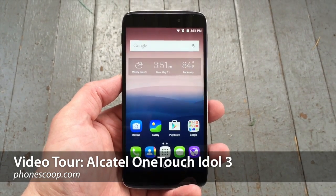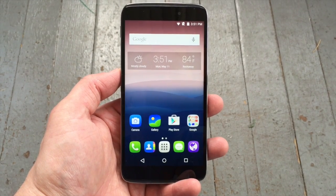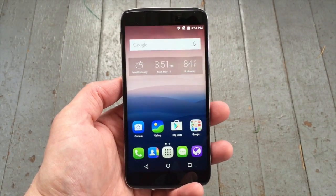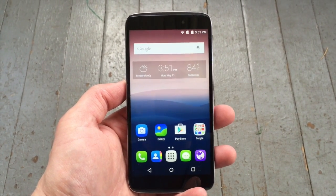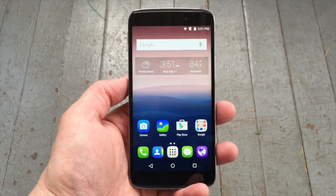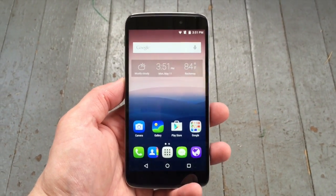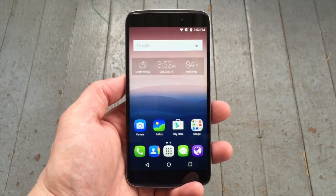Hi everybody, this is Eric with PhoneScoop and today I wanted to give you a quick video tour of the Alcatel OneTouch Idol 3. The Idol 3 is Alcatel OneTouch's flagship smartphone for 2015. The phone is not being sold by any carriers in the U.S., but it is being sold directly by Alcatel to consumers via its own website and via Amazon.com. The price is stunningly low — just $249, unlocked and contract-free. Quite an interesting strategy from Alcatel.